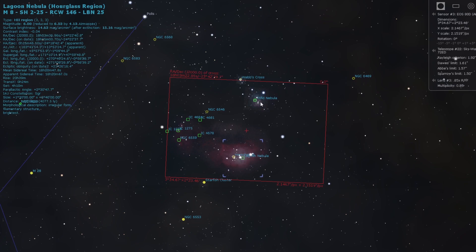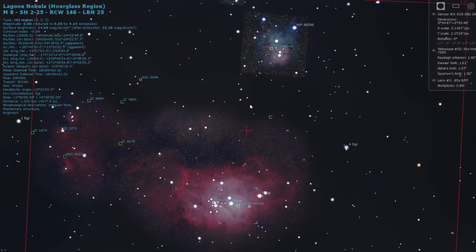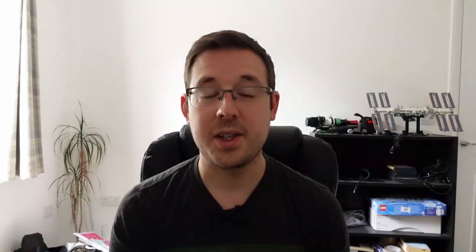The Lagoon and Trifid Nebulae are located in the constellation of Sagittarius — not Cygnus this time! It's a summer favourite for many. I've never imaged it myself but I love seeing other people's images, and you can image these targets from the Southern Hemisphere as well, which is a bonus for anyone watching from there.